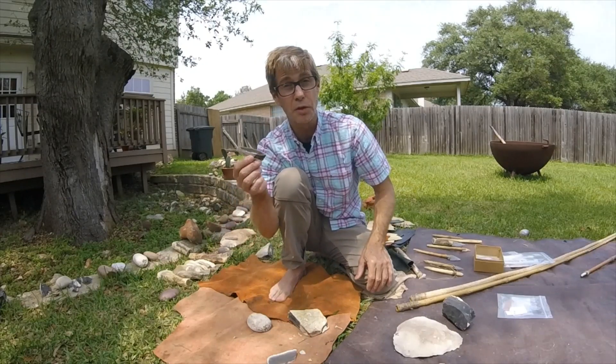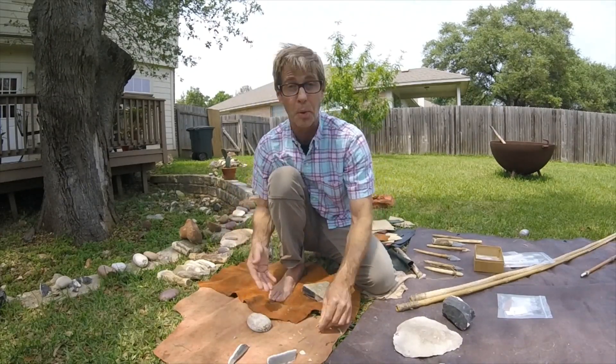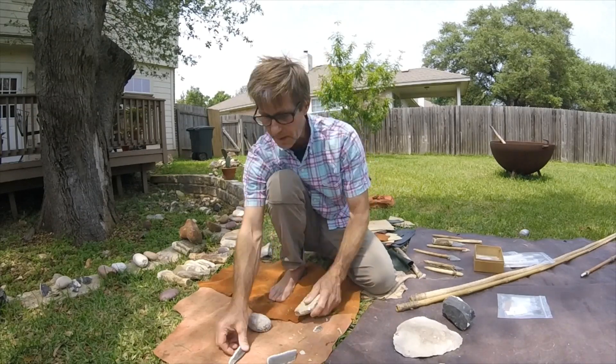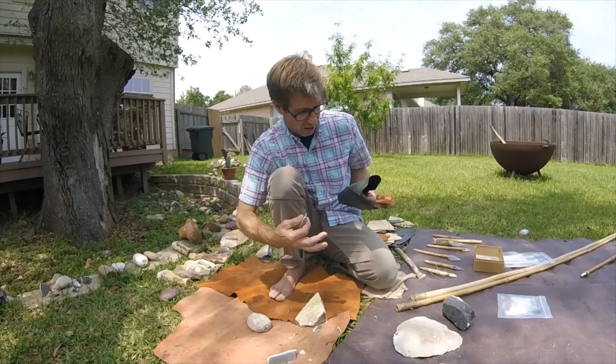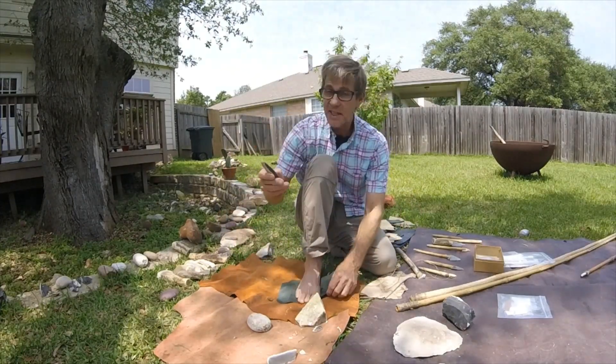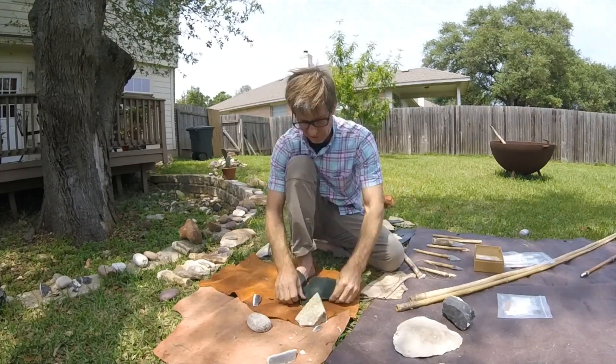Some of these flakes will actually be used as tools and some of them are just debris from the manufacturing process. Now, just to demonstrate how sharp this is — and this is always a crowd pleaser — I'm going to take this flake and cut this piece of leather.